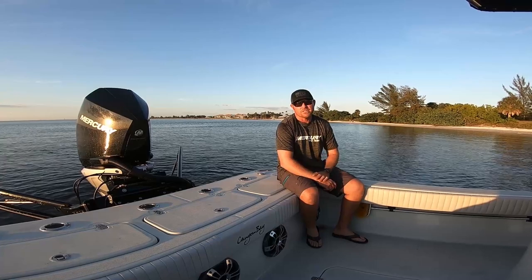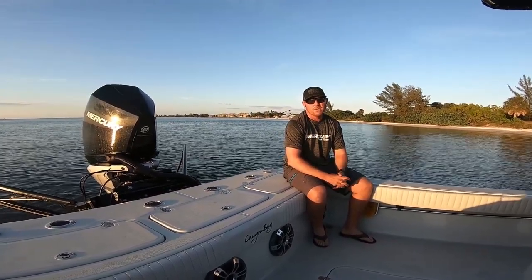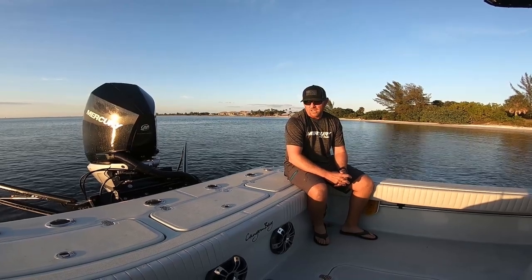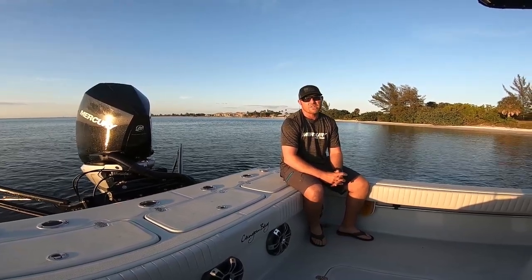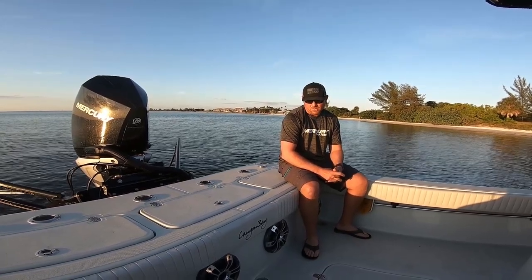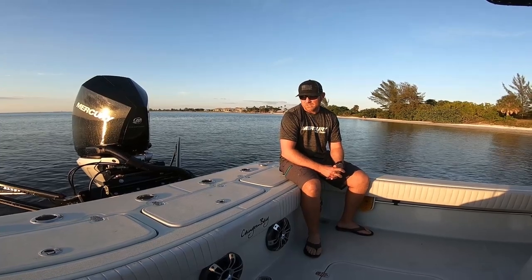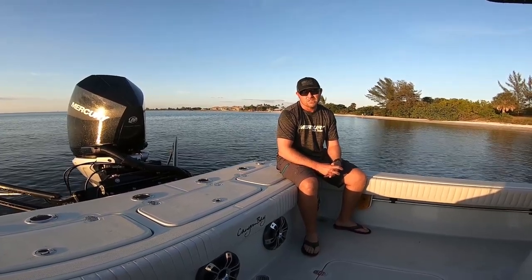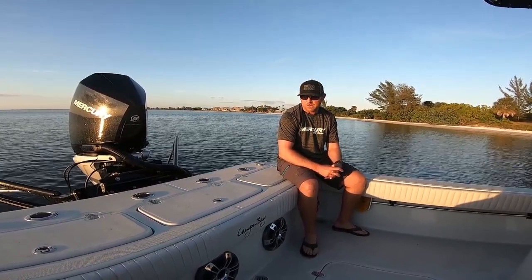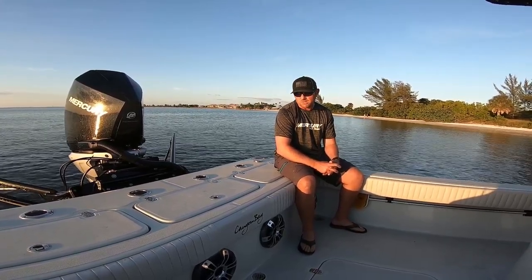Hey guys, Captain Jason Preeta with Steady Action Fishing Charters, and we're going to do a little review on the Canyon Bay 28H. This is a boat I guide out of. Captain Caleb runs with me — he runs the 24H. There's not a lot of videos breaking down this boat out there, so we figured we'd do some running shots and a walkthrough to show you what you're getting if you're interested in one of these boats.